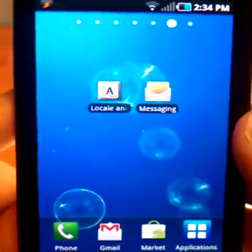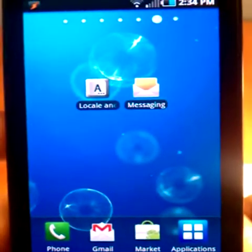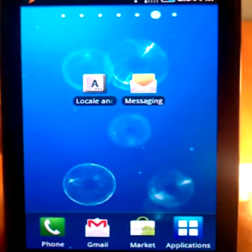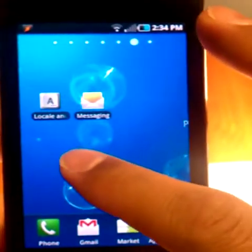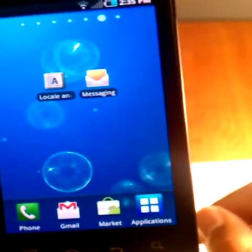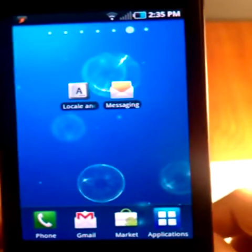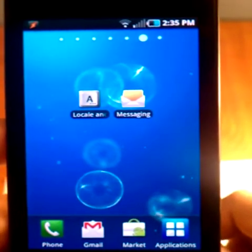Hey guys, this is Peter again with k-race.net in our sixth and final video in our keyboard review series for the Android operating system. What you see in front of you is a Samsung Captivate from AT&T. The sixth keyboard that we're going to review is called TouchPow Chinese Input. It does both English and a couple variations of Chinese for your typing pleasure.